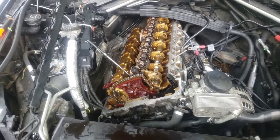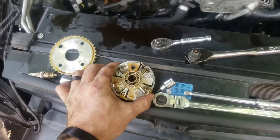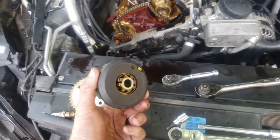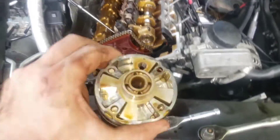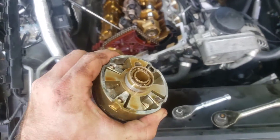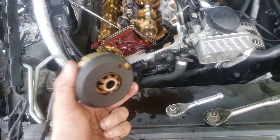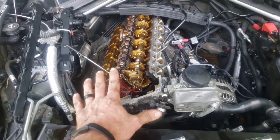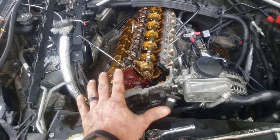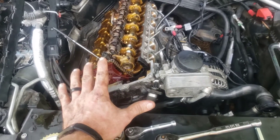First of all, I've got kids in the background screaming and you just have to deal with it. The problem I'm doing today is you've got these Vanos units — you can see I've taken those off — and the bolts will shear off and back out. I'll do another video talking about that, but what I really want to show you is how to get everything timed up because I couldn't really find a good video and I struggled with it and finally figured it out.